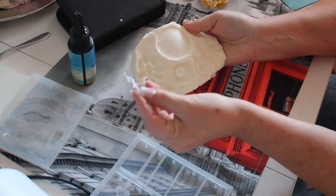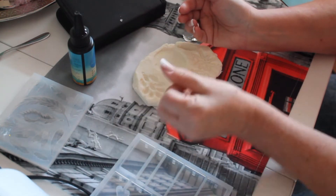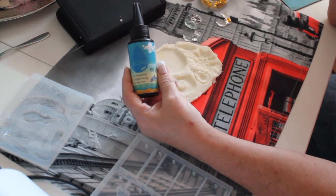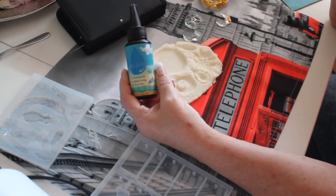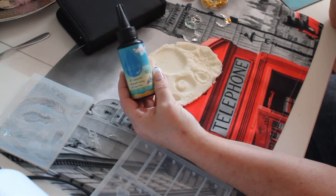So that gives a huge problem, as you can see here. I had to put it underneath the light again and it doesn't work. I only have this one here for now because I ordered a new resin.